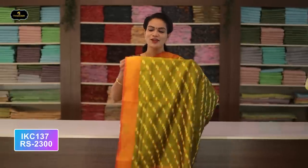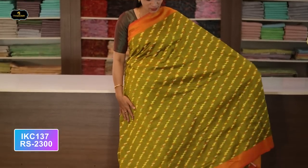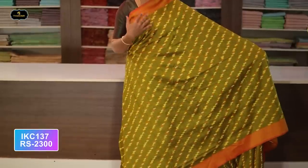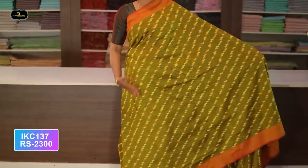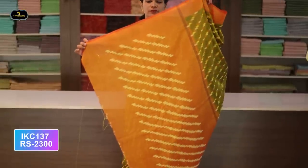Saree number two: color mehendi green and orange color combination. Borders — two borders equal size, four inches. All over saree. Single layer pallu. Blouse two-by-two. Cost after discount: 2300 rupees.